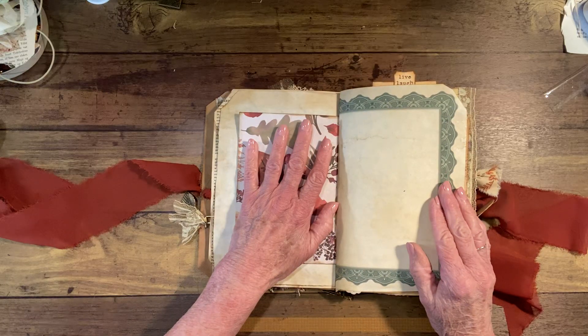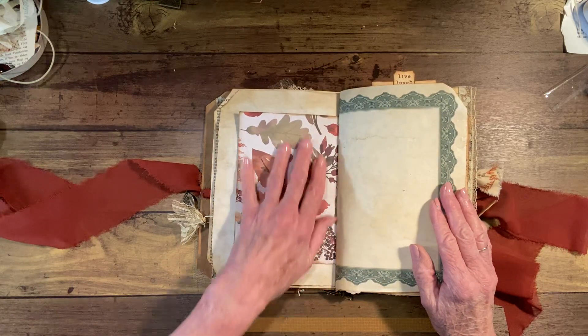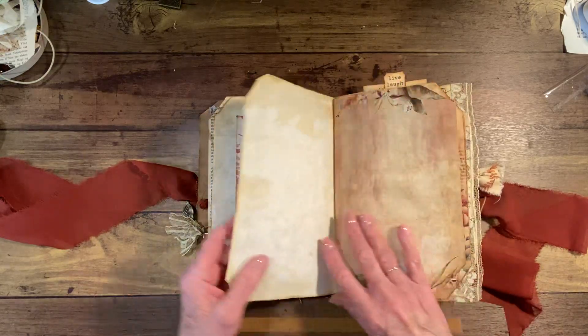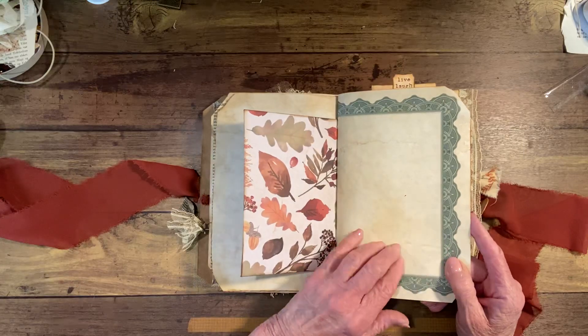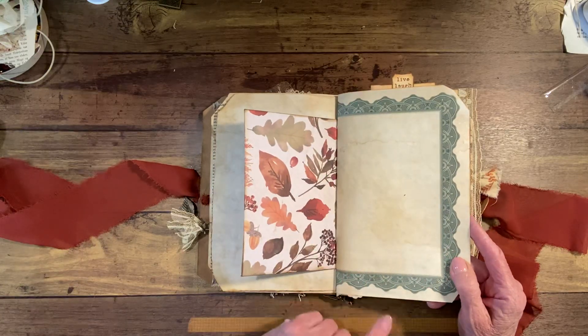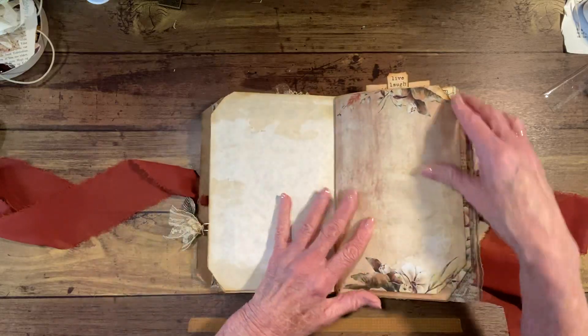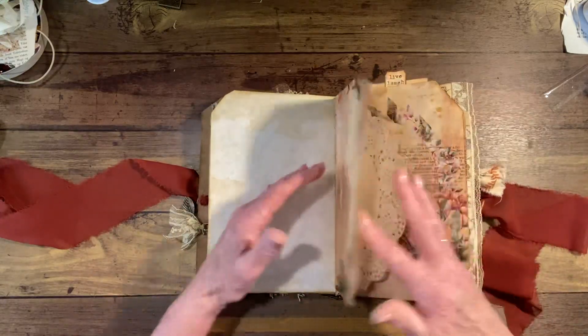There's nothing here, but you could put a photograph or a poem or anything — something that reminds you of fall. This is document paper or certificate paper that I got at a thrift store. I coffee-dyed it and it looks nice in here. Two more journaling pages here.